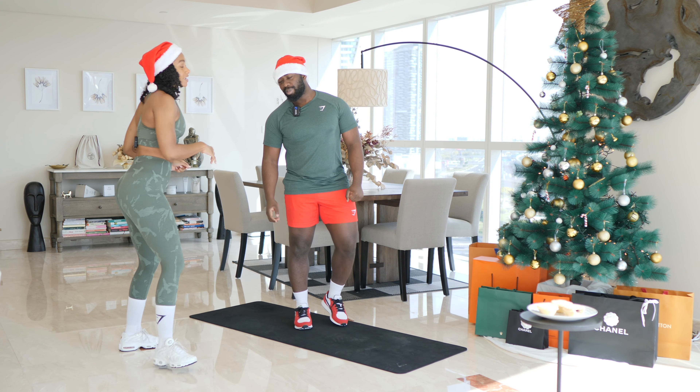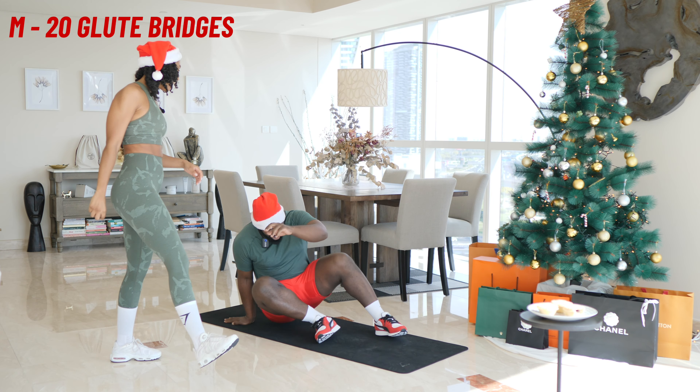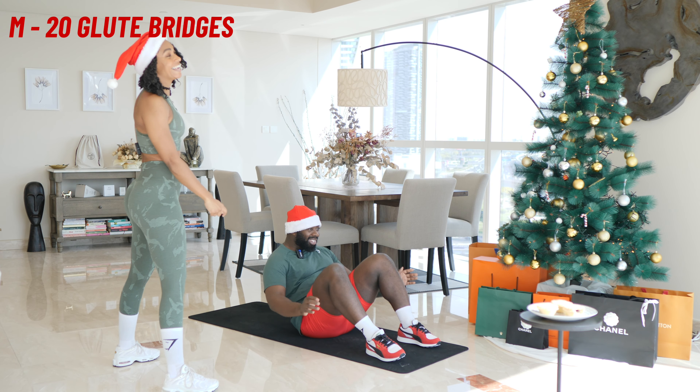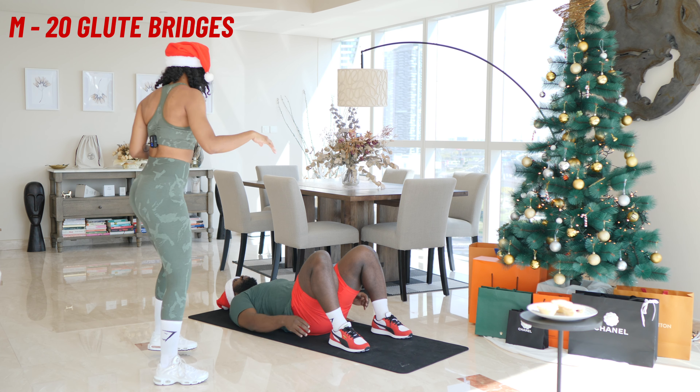Okay, so we're going to start off with M, which is glute bridges. You're going to want to be on your mat. Let's do this. M is 20 glute bridges. Let's go.